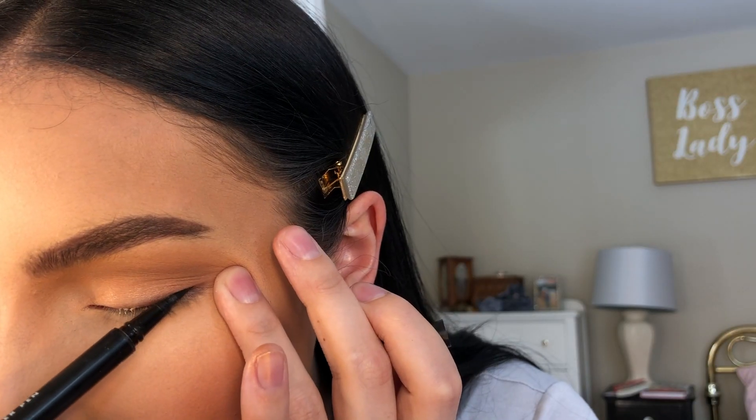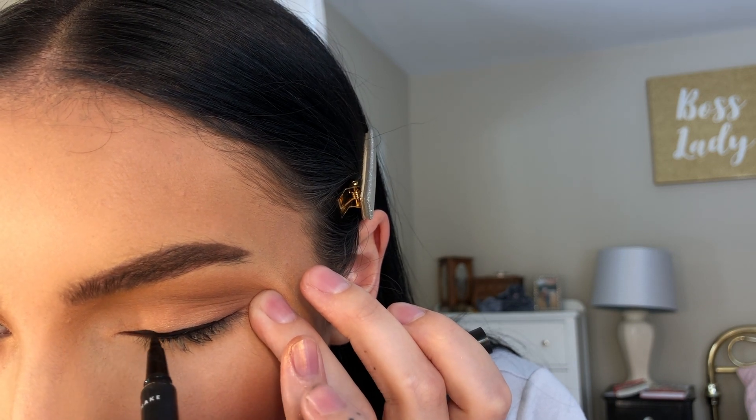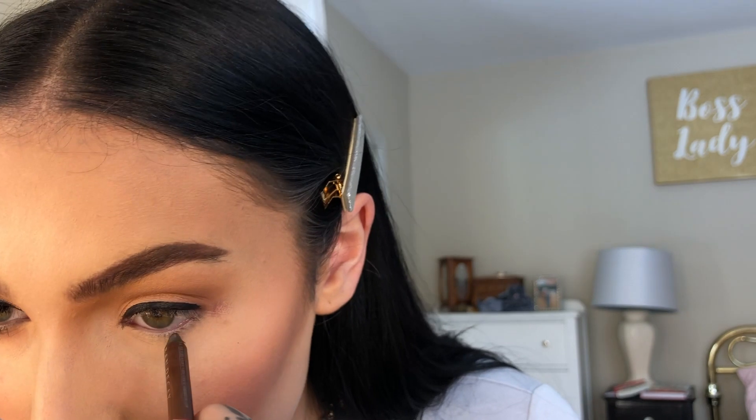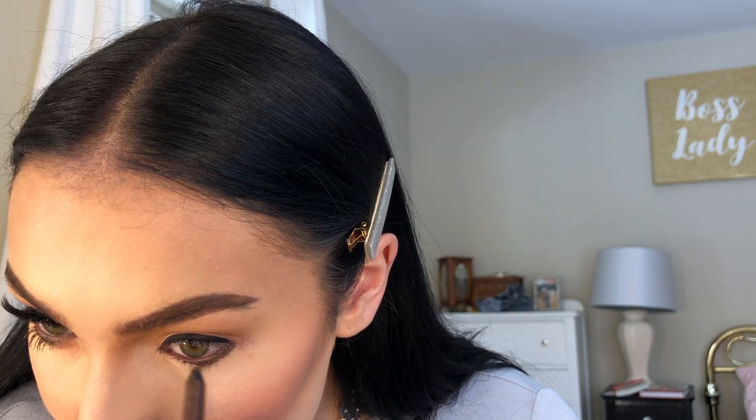Now I'm gonna take my ELF H2O proof eyeliner pen. I'm also gonna take my Urban Decay eye pencil in the shade Double Life and go directly into my waterline. A little trick: if you feel like your pencil isn't grabbing enough color right away, run it on the back of your hand to warm it up, and then when you go in it should come off really nice. I'm taking it just on my lower lash line in the outer bit — it looks really messy right now, but that's okay, we're gonna smudge it.